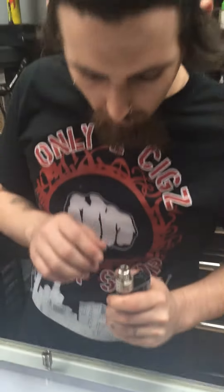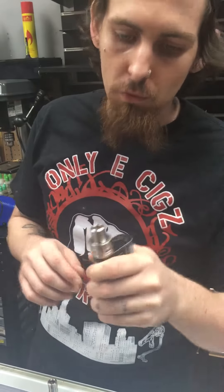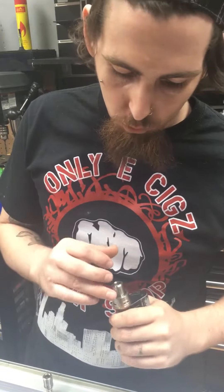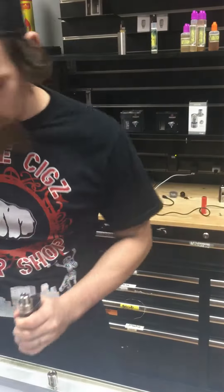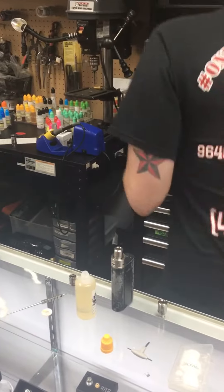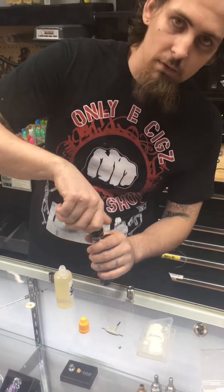It's Keith here with Only E6 Vapor Shop. Got a fused alien clapton and TFV4 with the R2 — it's straight centered. Just got four wicks down into the four trench wells. Doesn't leak, great flavor, great vapor production. I'm gonna show you how she vapes — put this back on, assemble this bad boy.